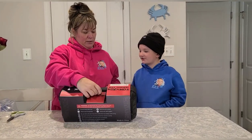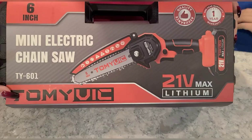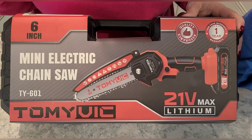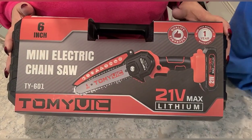Oh my God, it's a handheld chainsaw. It's a mini electric chainsaw. Wow. Look at that — it is a six inch Tommy Vick, 21 volt lithium battery handheld chainsaw. It comes with two batteries apparently and some accessories inside, which is pretty cool.